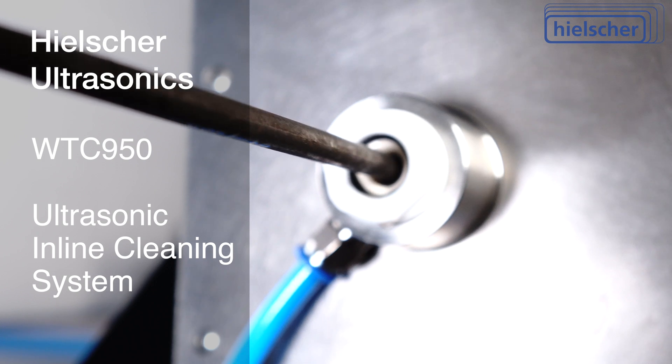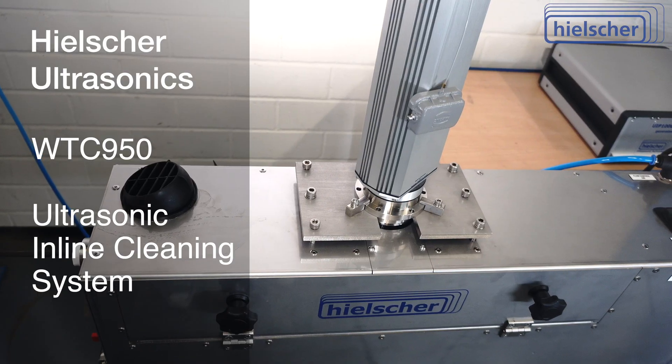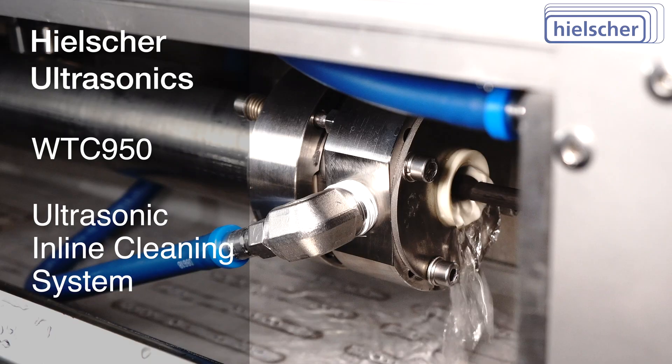Typical locations for the WTC950 cleaning system are after wire drawing, rolling, punching, or grinding, and before annealing, coating, galvanizing, electroplating, welding, stranding, or insulating.